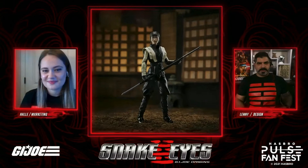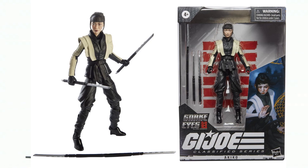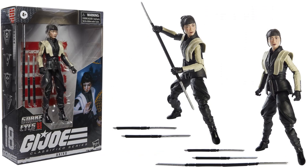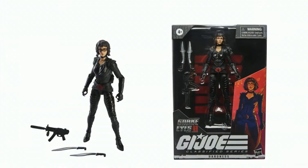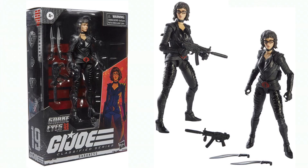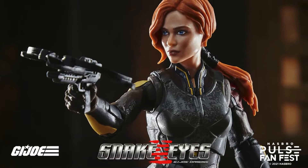Here's a new movie figure — Akiko — shown in her packaging with all kinds of weapons. She is figure number eighteen. We also have Baroness, with glasses that come off, a couple of swords, a gun, and that collar around her neck. And then there's Scarlett, who doesn't look too bad — she has chest armor and a crossbow, though her package is very empty.